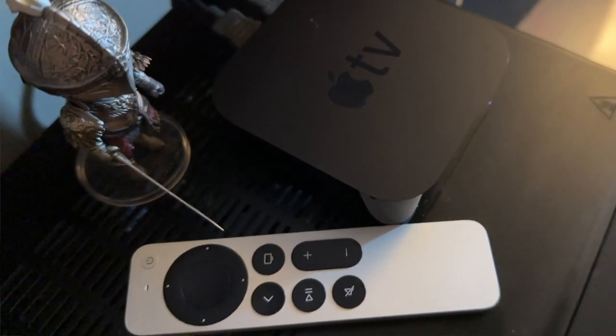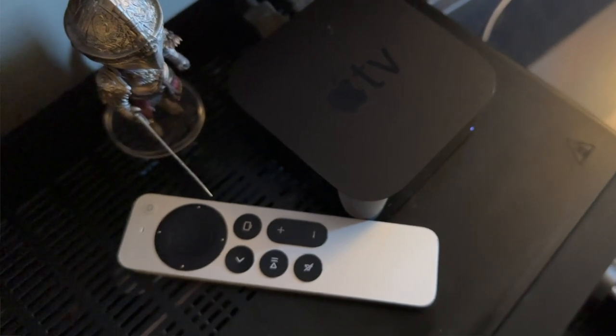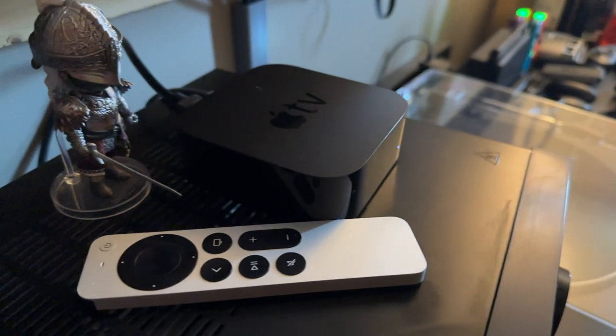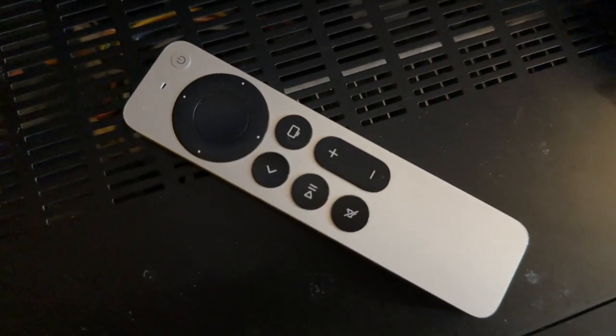The Siri remote for Apple TV is something of a marvel as far as remotes go. It's the only remote for a streaming device with reliable voice recognition, it can control external devices, and more. However, there are a few problems that the Siri remote can encounter, such as when the volume buttons stop controlling your stereo receiver.